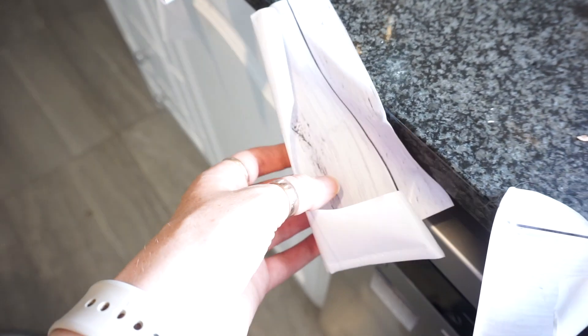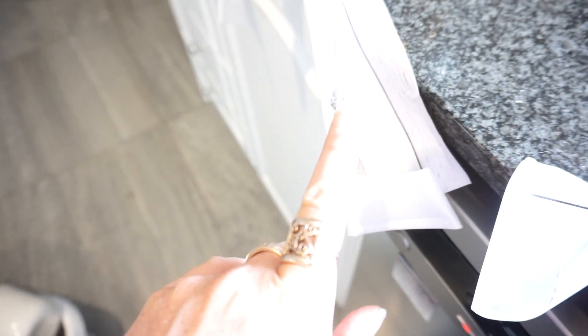I did end up keeping all the little bits and pieces from the drawers so I can reuse them. I'm going to share with you what I'm going to do with that now.